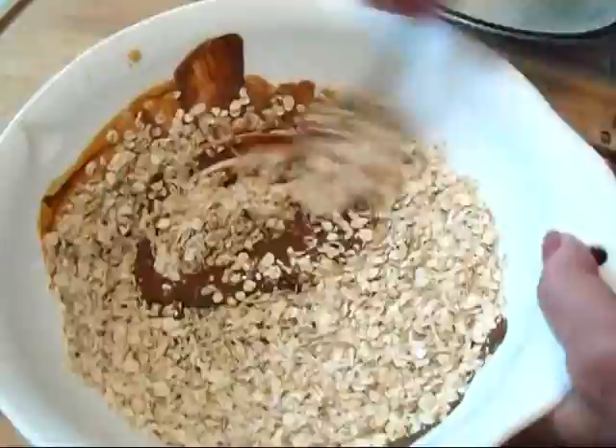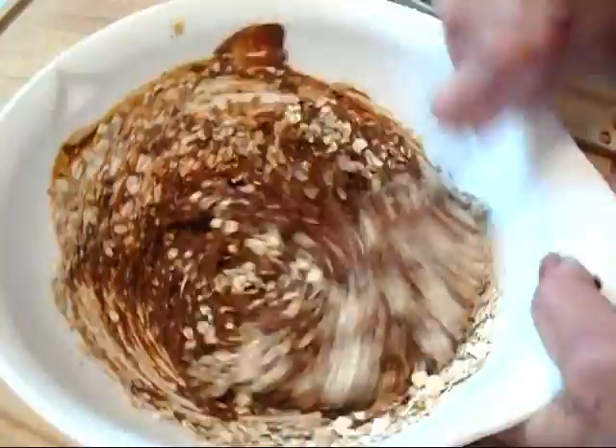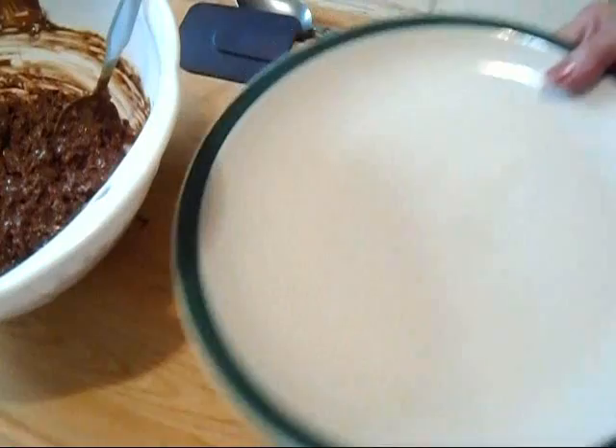That's about a cup. Mix them in. And that is probably going to be enough.